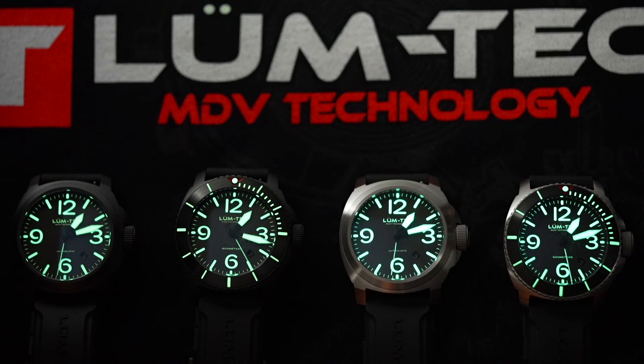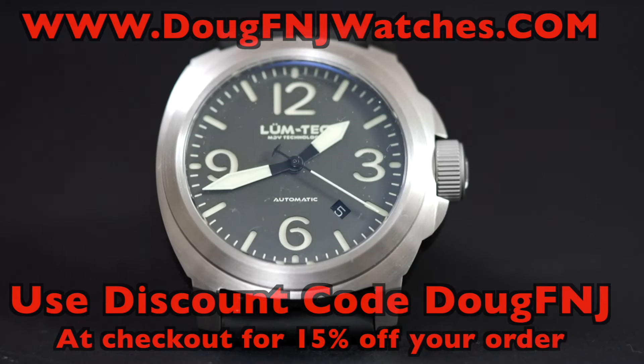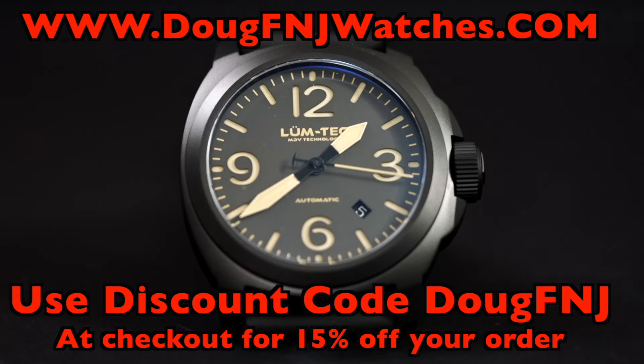When you call or email the company, the response time is fast. I review a lot of watches, but I only partner with companies I fully believe in. I've partnered with LumTec to be an authorized dealer. Go to dougfnjwatches.com or email me at dougfnjwatches@gmail.com. Use discount code DOUGFNJ for 15% off your order — I'll also add that to the video description.